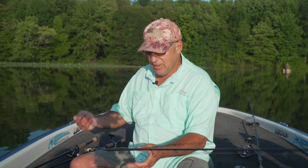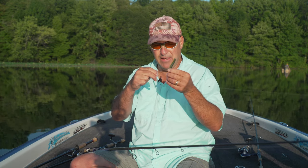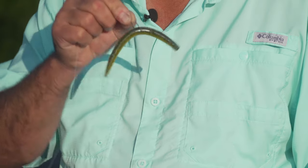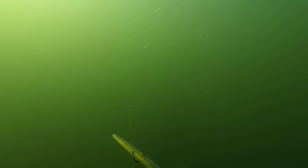The next rig is the wacky style. The wacky style is just what it says — I rig it wacky, almost right in the center of the bait. I'm taking my Yum Dinger and putting it right in the center of the bait, right through the hook, wacky style. This rig also gets fished in more open water situations and very sparse grass.